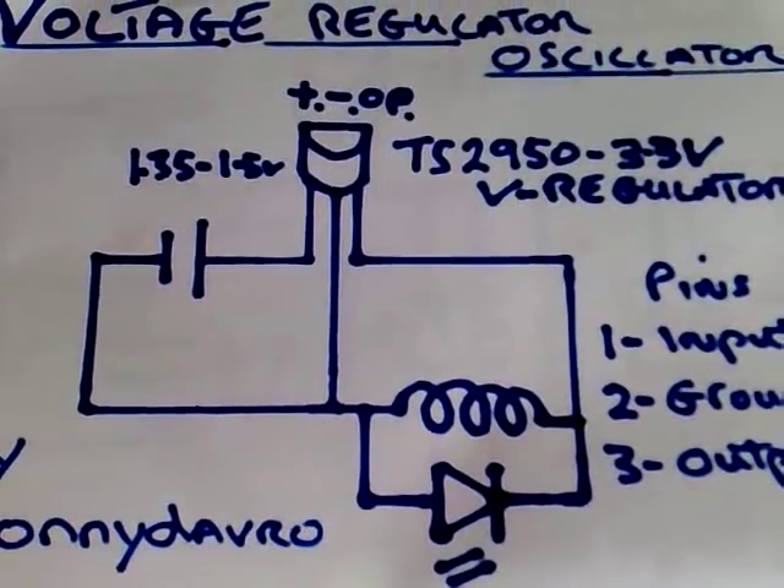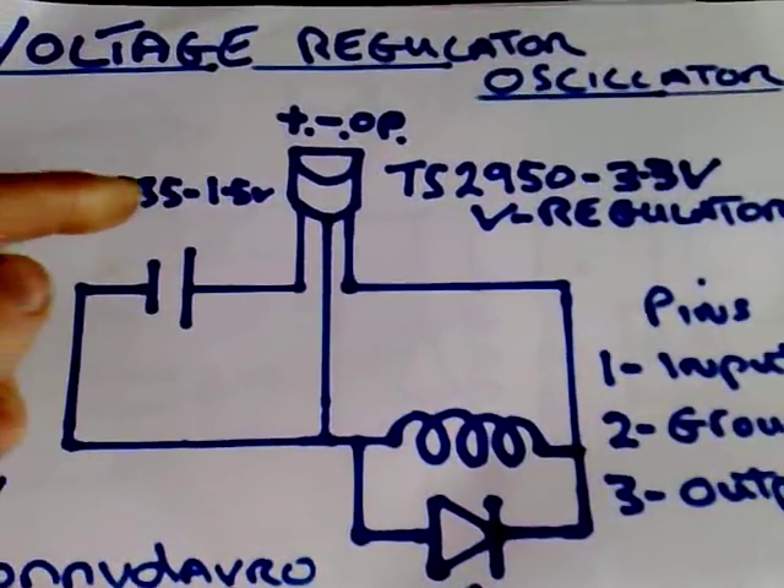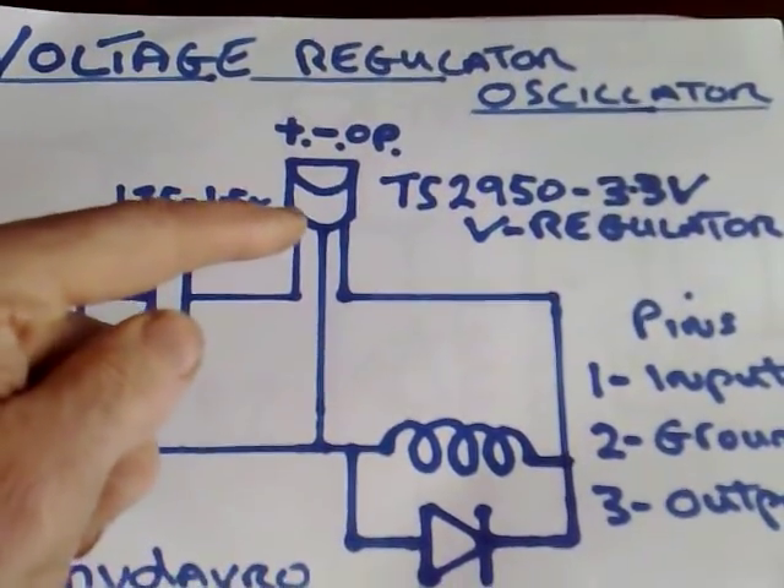In this setup here, which is the most simplest form of it, the voltage is quite sensitive. It's quite important to run it between 1.35V and 1.5V, and this is to get this little device here to oscillate.